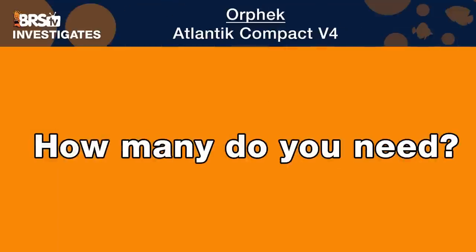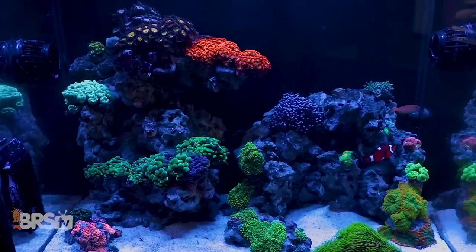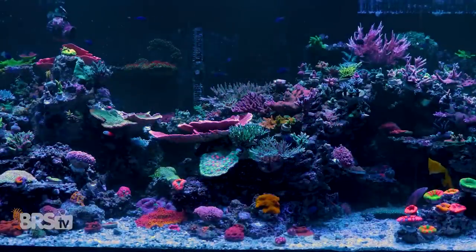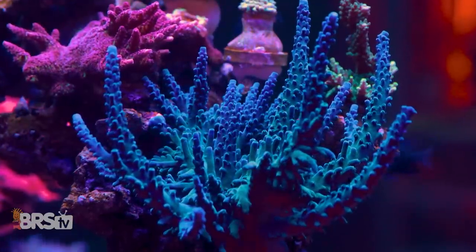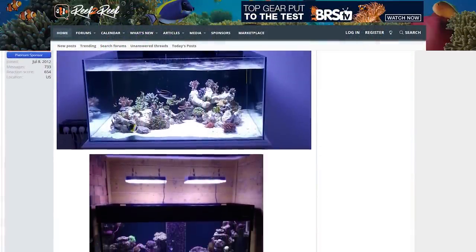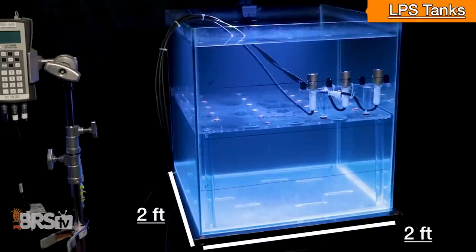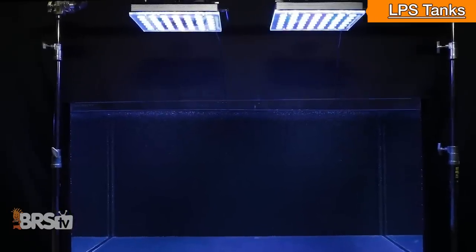Getting started with how many Orphic Compacts are required to meet our goals: we keep two tank type paths in mind. The first is a predominantly LPS or softy tank, and the second is one completely filled with large mature SPS and Acropora colonies. For an LPS softy tank over a two square foot 60 gallon cube, we recommend a single Orphic Compact. For a larger tank with the same LPS goals, we recommend two fixtures.